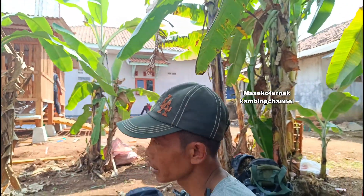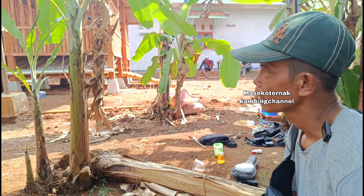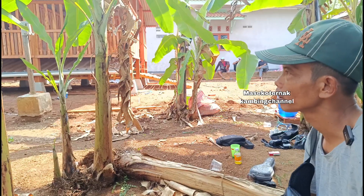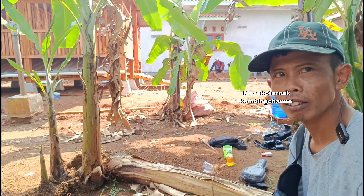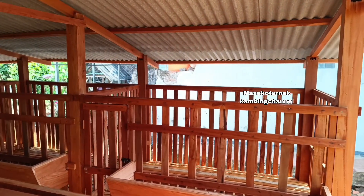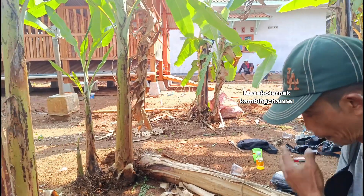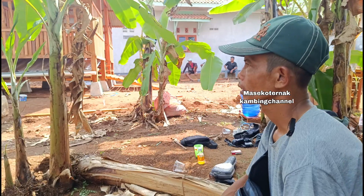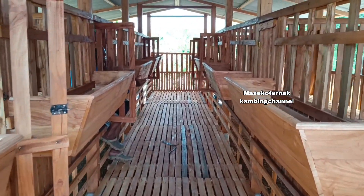Wawancara dengan Mas Rianto: Harga kandang 10x4,5 meter termasuk pemisah kotoran, sampai lokasi di Mekarsari, Cikaum, Subang, Jawa Barat adalah 47,5 juta, terima beres. Yang perlu disiapkan pemilik hanya lahan yang sudah rata dan disemen. Semua material termasuk ompak di bawah tiang dan atap dari Mas Rianto. Tanpa pemisah kotoran harganya 43 juta, juga terima beres.